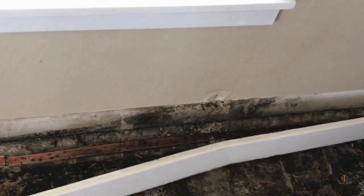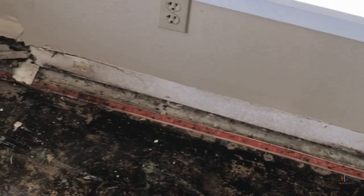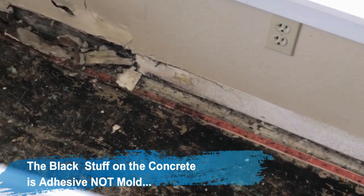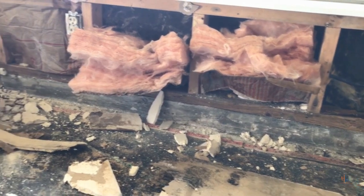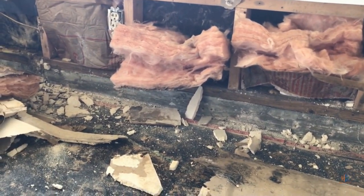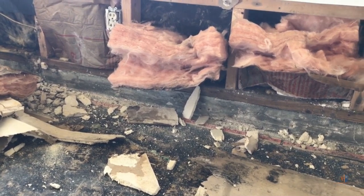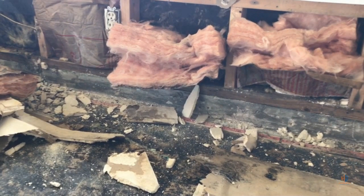We pulled the baseboards and when we did we saw some mold growth in those areas, so we decided to go ahead and remove that section of drywall as well — just to make sure we got everything and there was nothing residual left behind. The next step is the cleanup process. This involves taking all the materials that were removed and bagging them in the containment area and properly sealing the bag.